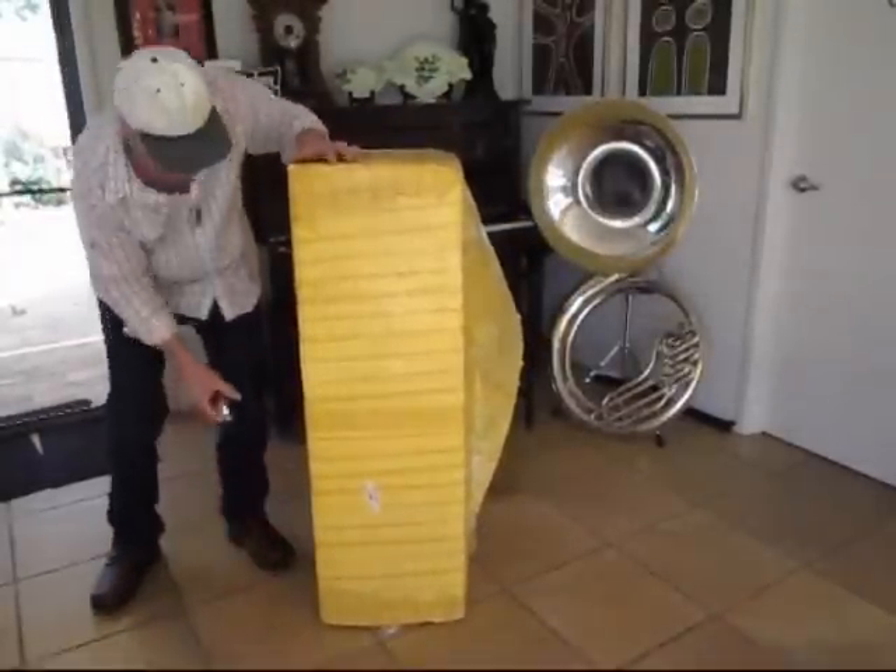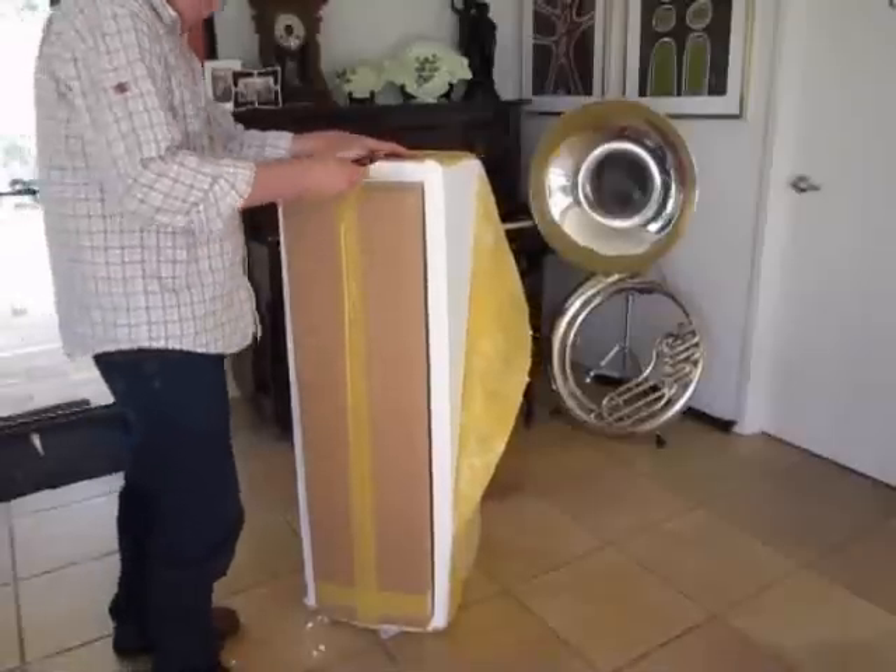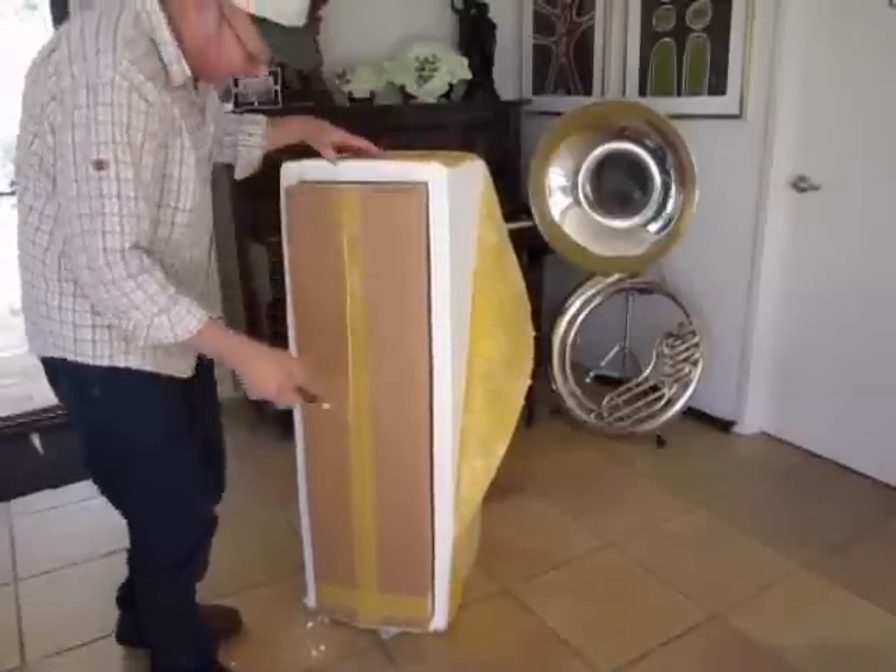I've got a small fridge here. I'm going to open the box.